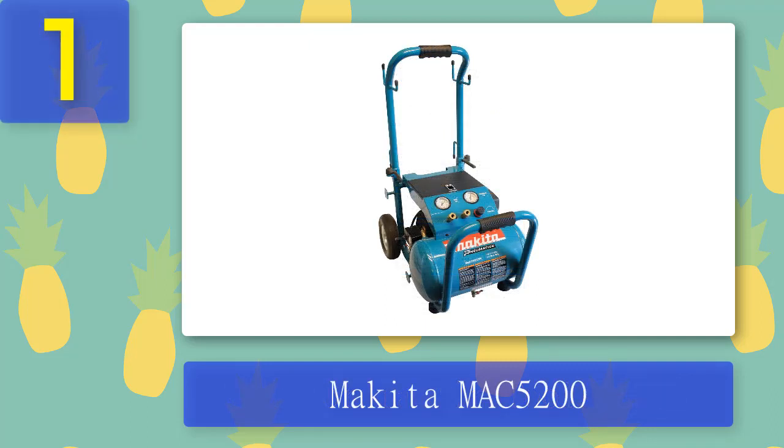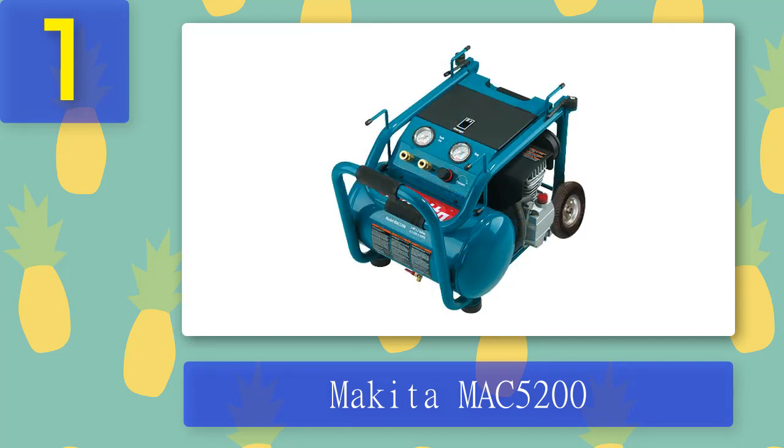Coming in at number 1: Makita Mac 5200. The Makita Mac 5200 3.0-horsepower big bore is a big-size air compressor that is the perfect addition to your mobile detailing business. The oil lubrication and heavy-duty construction make it a powerful tool for any job, big or small. With its powerful 3.0-horsepower motor, this compressor can reach up to 6.5 CFM at 90 PSI, which means it can handle most jobs with ease.